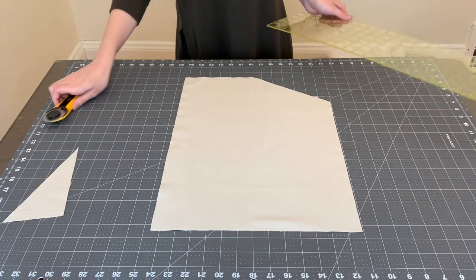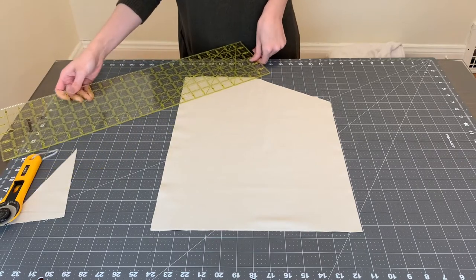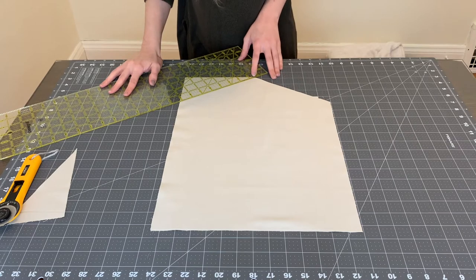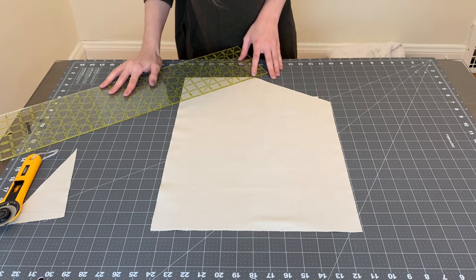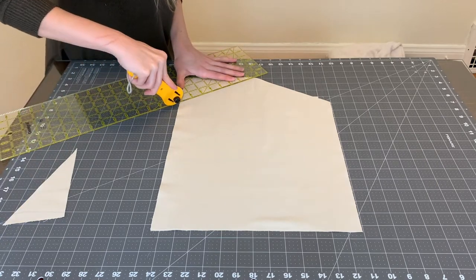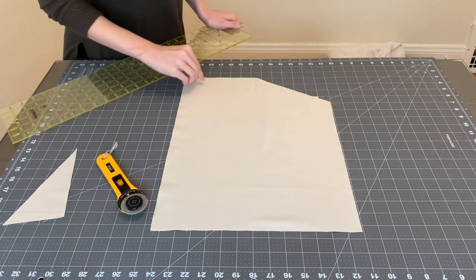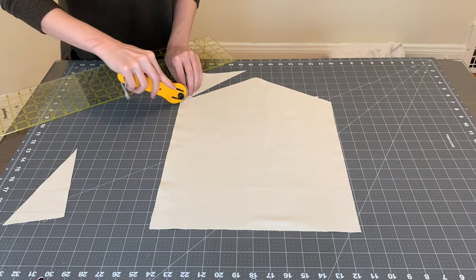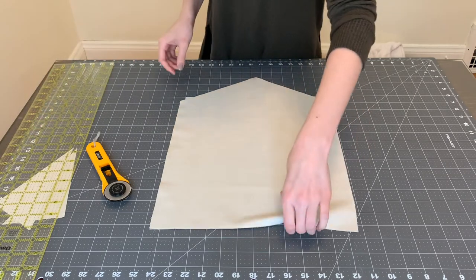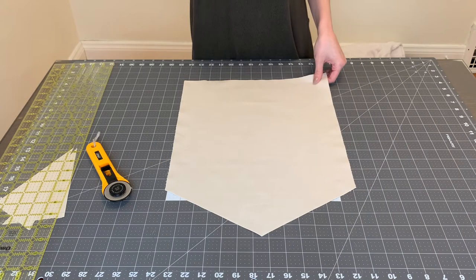Okay, so that side is good. We'll do the exact same thing on this side — find that 30-degree line, put the edge here at the center, and give it a cut. This is what we have with the pendant bottom.